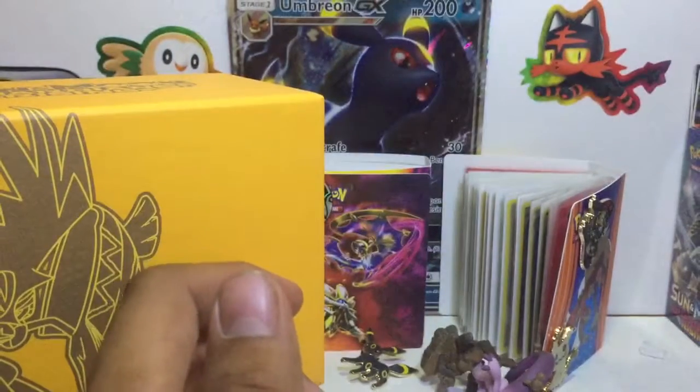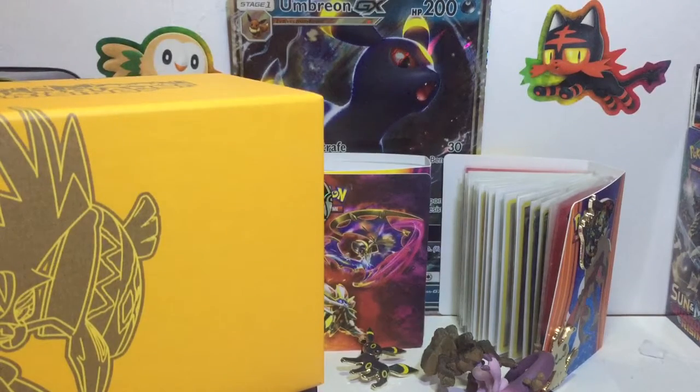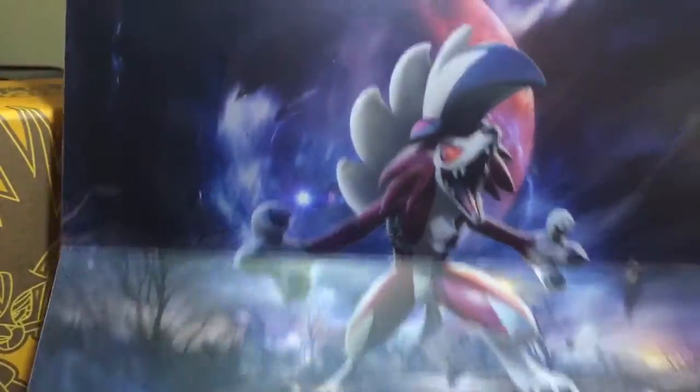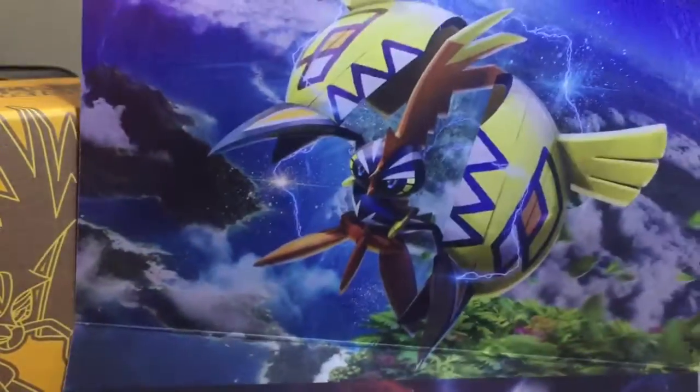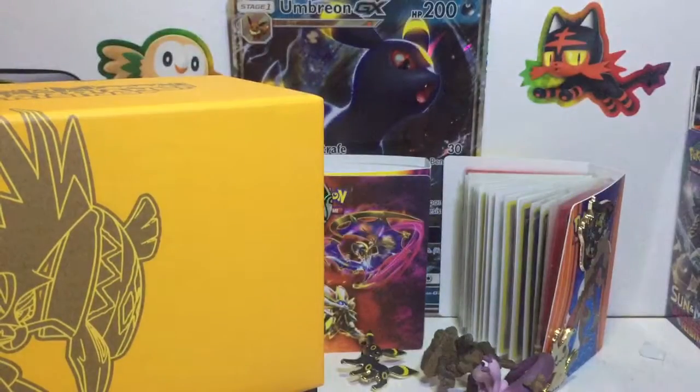Over here we got a player's guide — it's gonna tell us what the set has. Pretty cool, put that to the side. And what am I gonna do with this? It's just artwork. You guys got a Hakamo — actually, I don't even know his name, forget it. Lycanroc, Tapu Koko, and the last one — an Alolan something. Sorry about that.